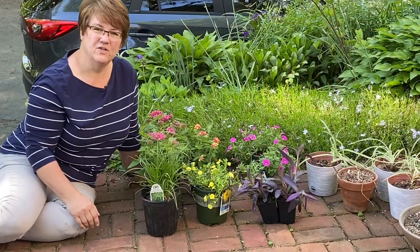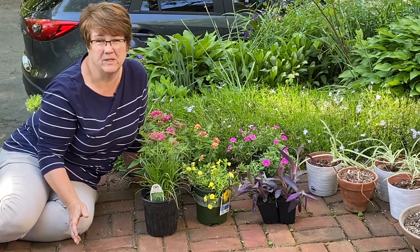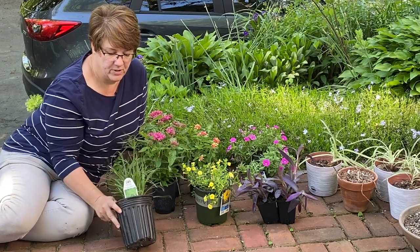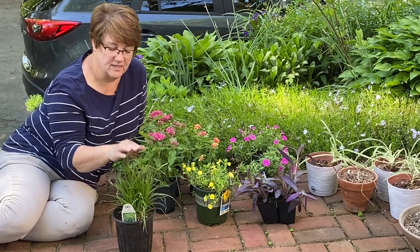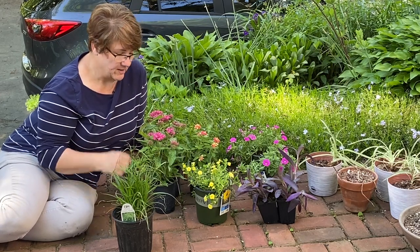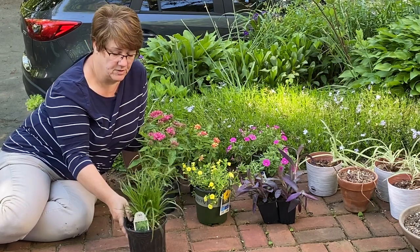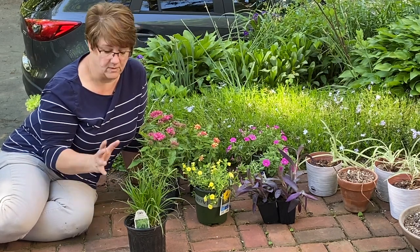I don't usually do very many flowering annuals because honestly I'm really bad about remembering to water them, but this year I'm going to try again. I have one prince tut grass which I showed in my Frank's plant haul — it's going to be the centerpiece of that big gray pot. I thought the gray pot was bigger when I was picking my plants; this prince tut should get three or four feet tall if it gets the conditions it likes.